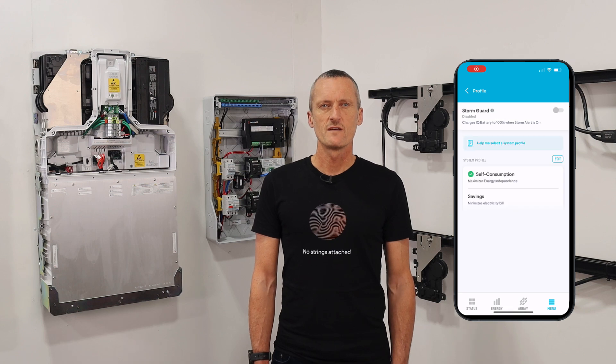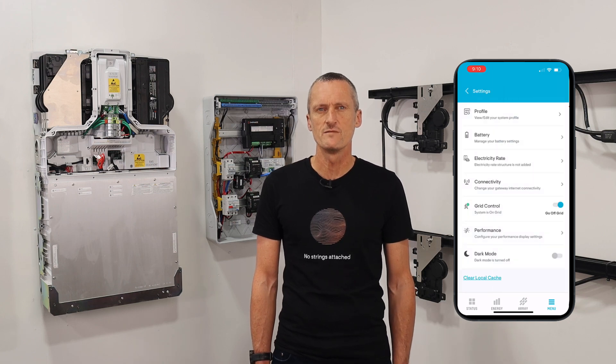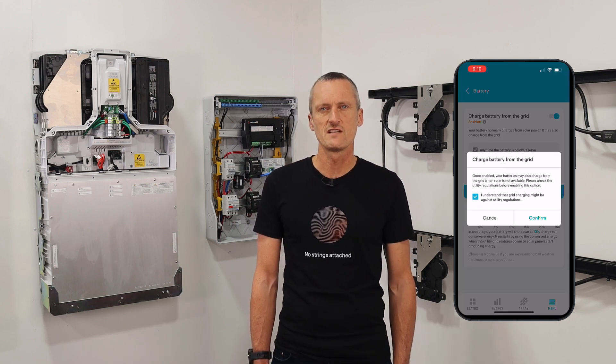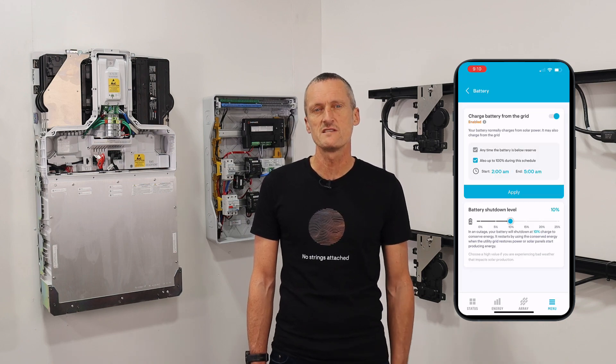Grid-tied IQ batteries can be set for self-consumption so they charge from excess solar and maximize savings based on time-of-use electricity tariffs. If the home has very low electricity prices such as an off-peak overnight rate, the IQ batteries can also be set to charge from the grid.